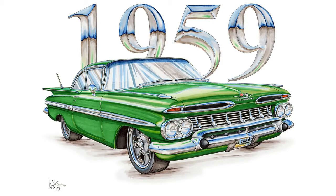Hi, this is Shannon from Shannon Watts Art and Design. People often ask me, how do I create chrome using markers? So in this little video, I'm going to show you what I do.